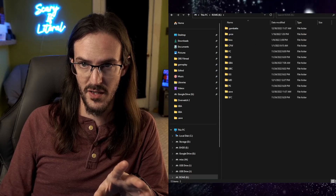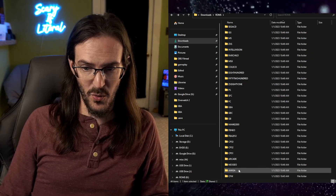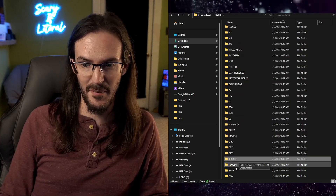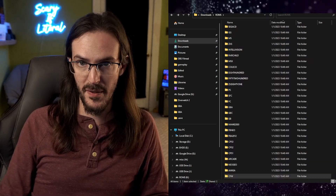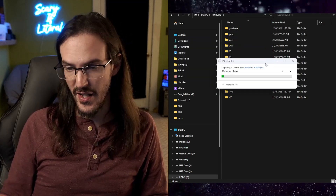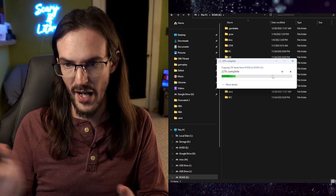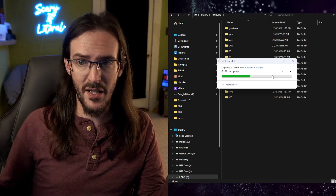Next, copy the files in the ROMs folder onto the SD card's ROM partition. Going into the ROMs folder, you'll notice the vast majority of the folders are empty — they're just things that weren't cleaned up. The only folder that really matters is the CFW one. Copy that and move it over, overwriting anything that needs to be overwritten. If you want to copy all the folders over, go ahead — they're empty, it's not going to hurt anything.